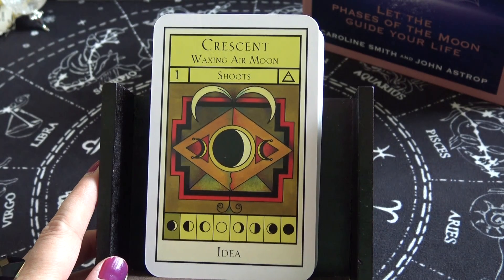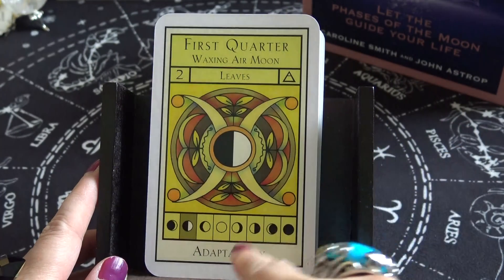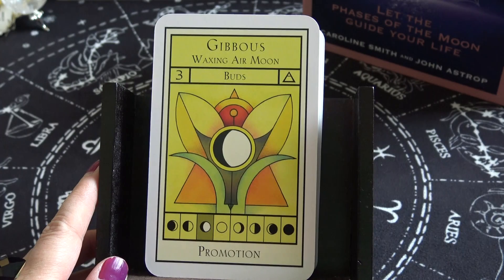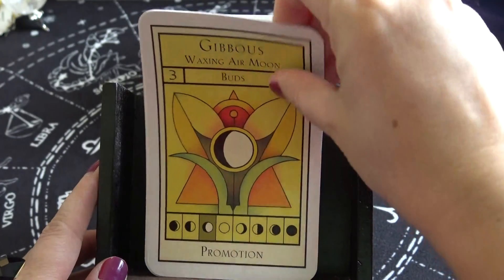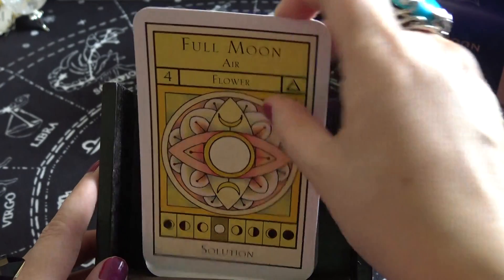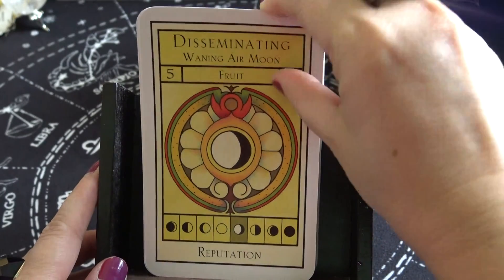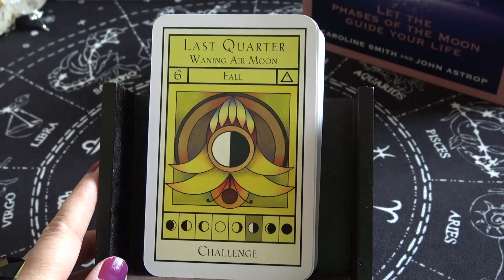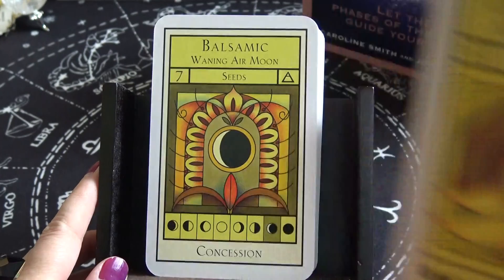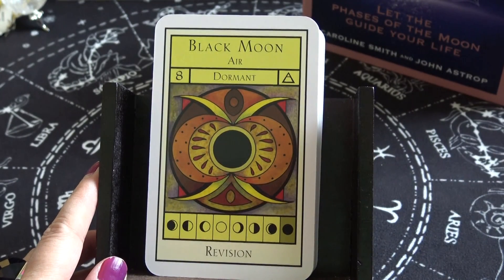Now we're on to air — the cards are yellow. Crescent Waxing Air Moon — Shoots — keyword: Idea. Leaves — keyword: Adaptability. Buds — keyword: Promotion. Full Moon Air — Flower — keyword: Solution. Disseminating Waning Air Moon — Fruit — keyword: Reputation. Last Quarter Waning Air Moon — Fall — keyword: Challenge. Balsamic Waning Air Moon — Seeds — keyword: Concession. Black Moon Air — Dormant — keyword: Revision.